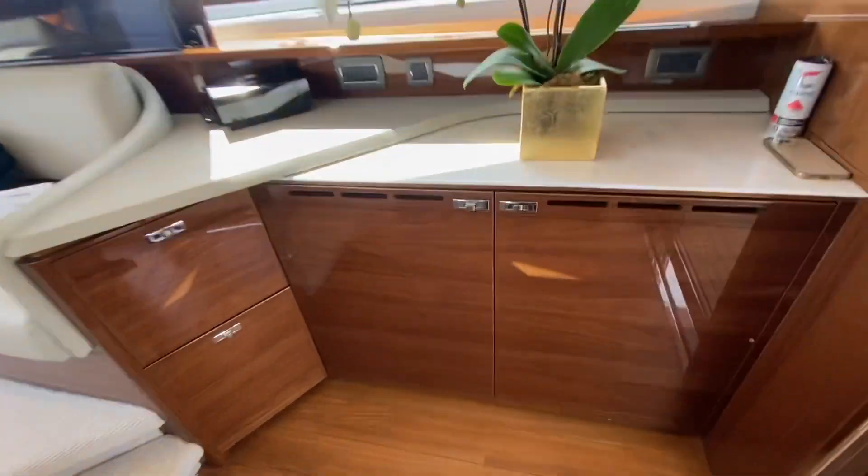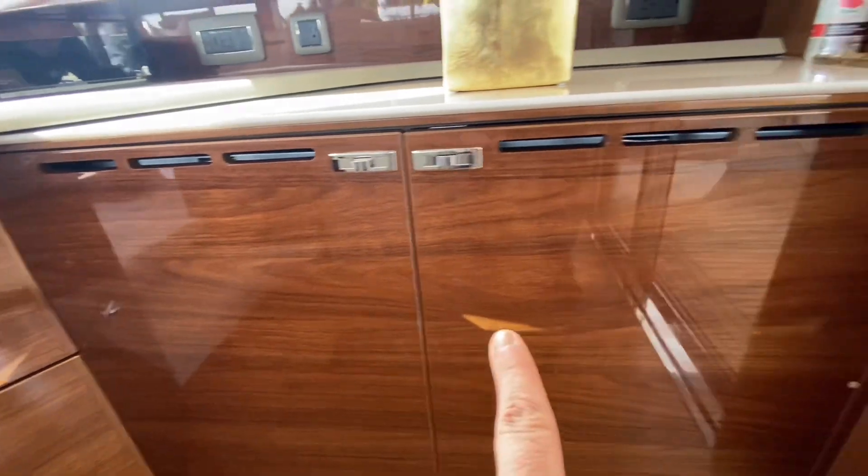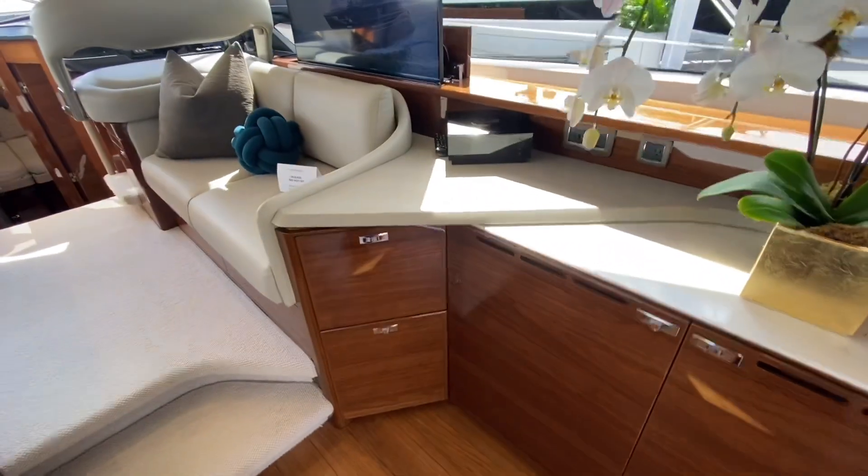Refrigeration is behind these beautiful doors. Look at the way the grain just continues through — the reflection and the gloss. It's just so well done.